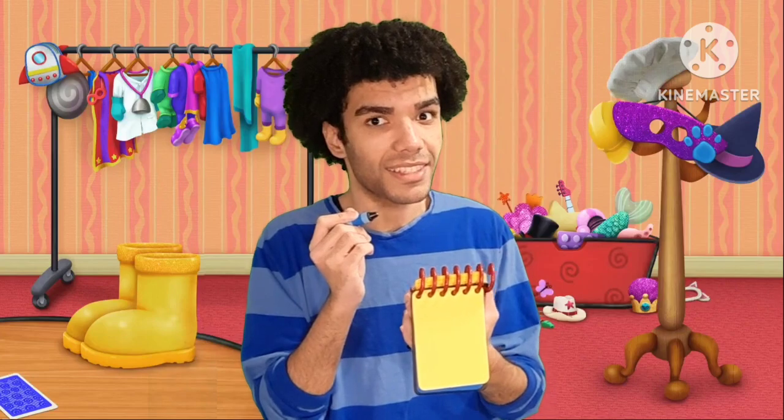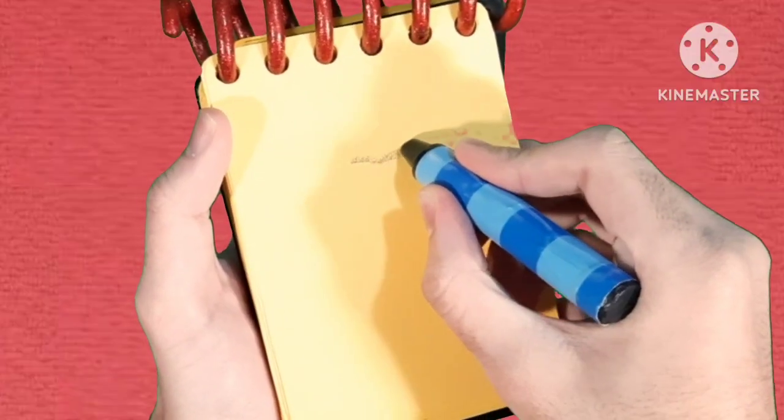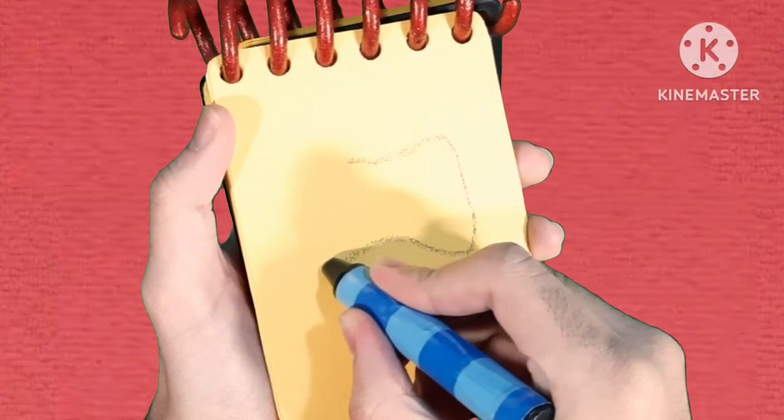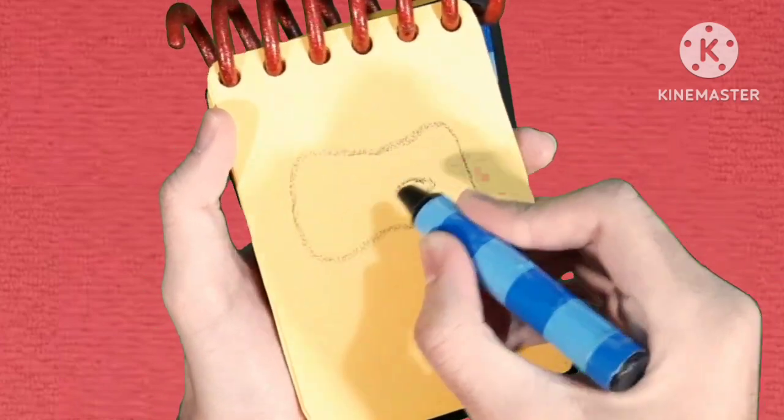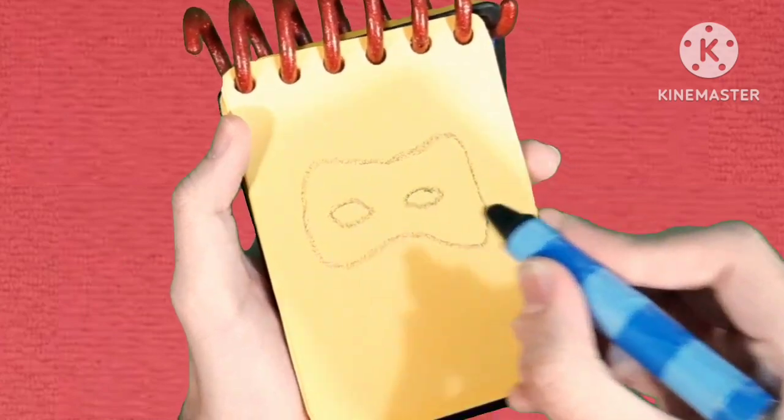And now our second clue is a mask! We'll make a curve that goes around and curves back up again, and then two little ovals for the eye holes! There, a mask!